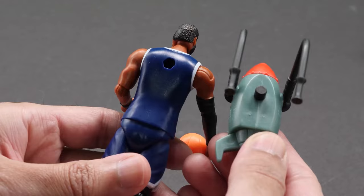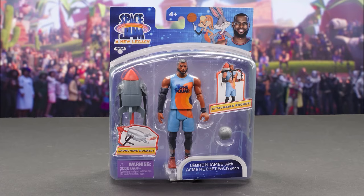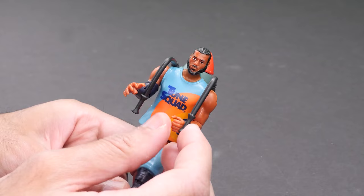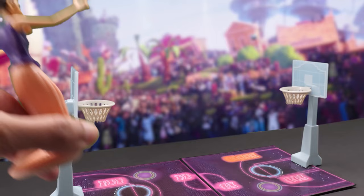The single packs feature four posable figures. Each includes a fun, cartoony Acme power-up that can be mixed and matched to keep the Goon Squad on their toes. Here's LeBron James with his Acme Rocket Pack 4000. It's the same LeBron as before, but this includes the cool Acme Rocket Pack that reminds me of Wile E. Coyote's rocket. It attaches to his back and his hands hold on to the handles. Flick the missile with your hand to launch it.